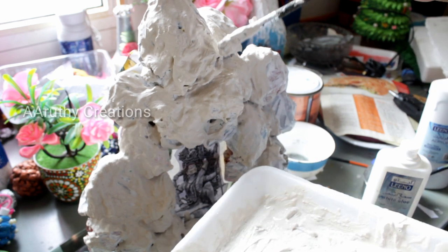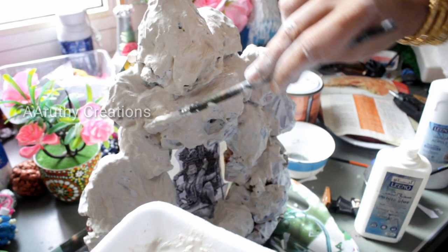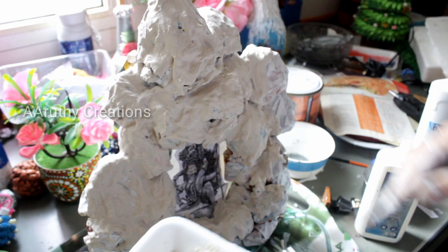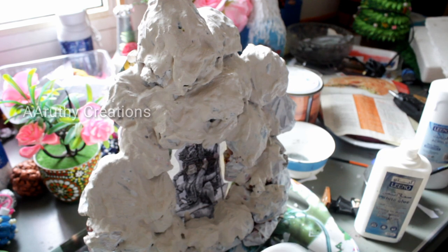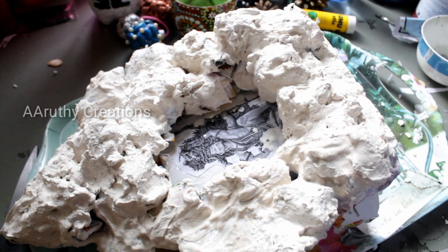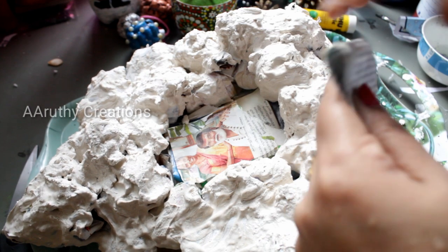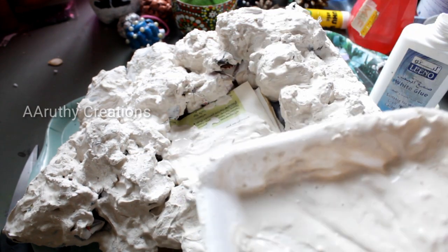Now I am going to print it and put a piece of paper. I am going to fill the paper and apply the gypsum.